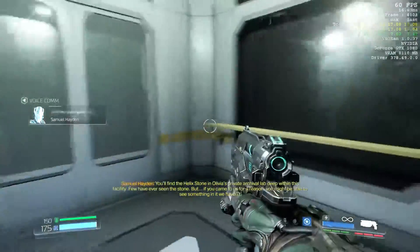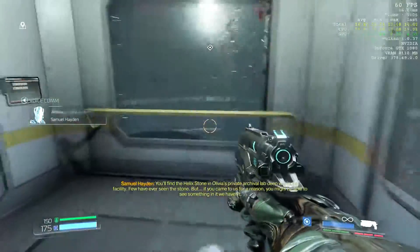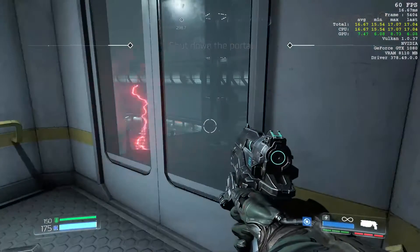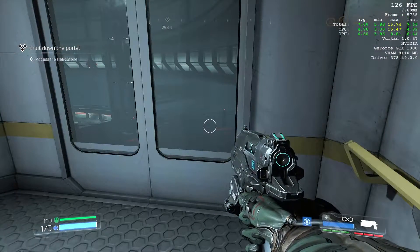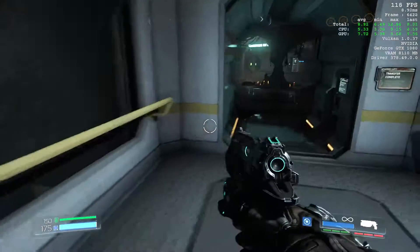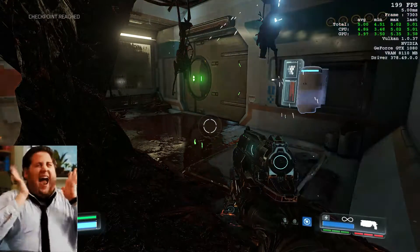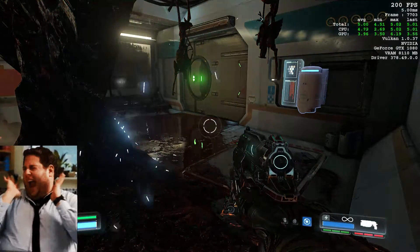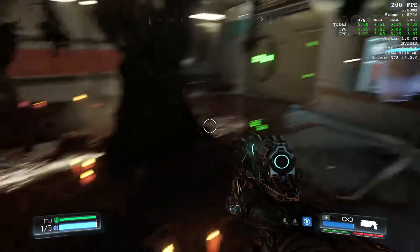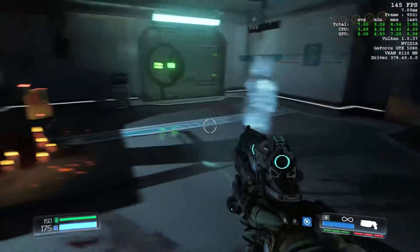Wow, we've got 60 frames per second right away — $500 worth everything. Just going to change the settings — I think V-Sync blocks your frame rates. Let's turn it off. There we go, now we're cooking with fire. 200 frames per second! Are you kidding me? That is crazy. This is totally VR ready!